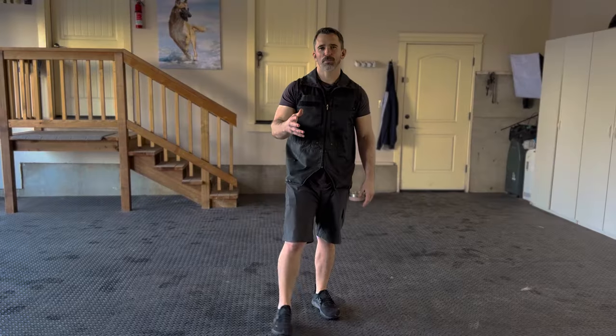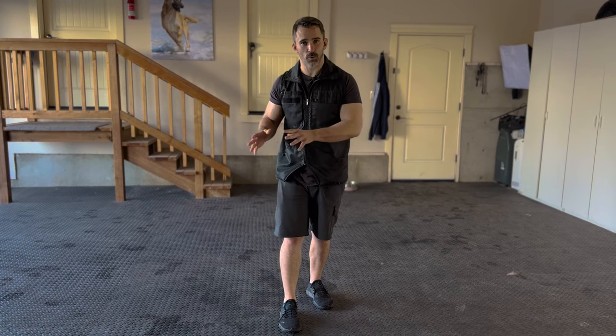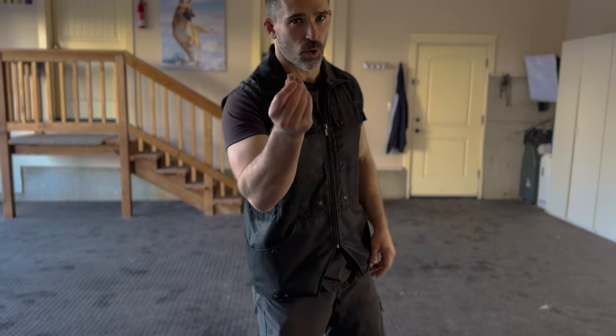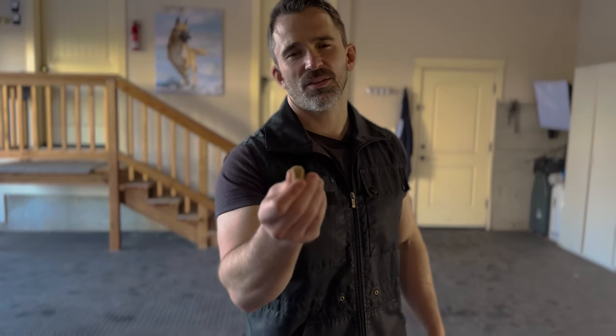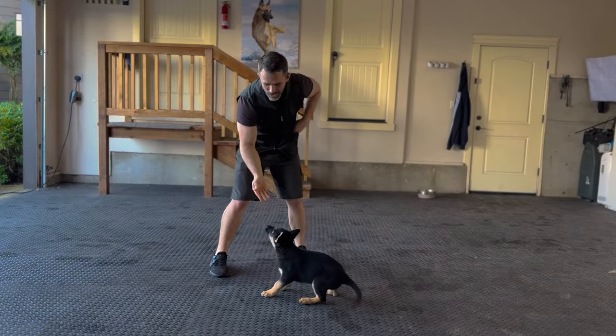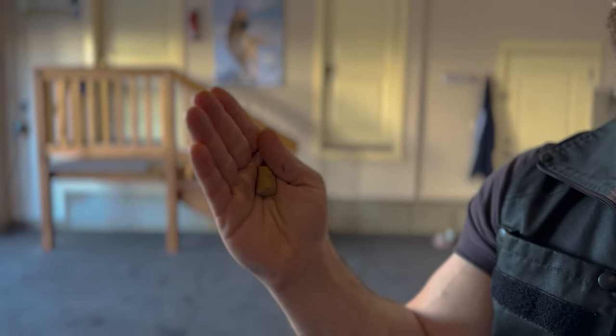I'm going to show you this process step by step so you can do this with your puppy at home. Before we bring out the puppy, a key detail is how we're going to handle the food. A common mistake people make is holding the food with their fingertips. If you really want to take it to the next level, place it in your hand and use your thumb to secure the position. This creates a valley for the dog to place their muzzle in, which helps a great deal when luring.